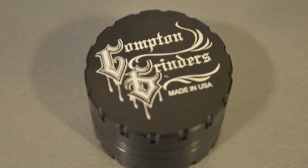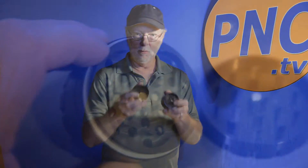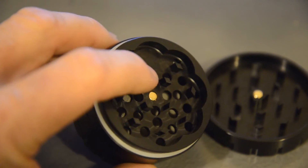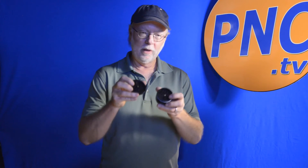It's made out of aircraft aluminum, really finely machined, top quality. They've put a lot of thought into this. It's got extremely sharp little blades inside here, so you get a really nice grind. I watched them grind rocks, wood chips — it does a really great job with these super sharp blades that you can see here.